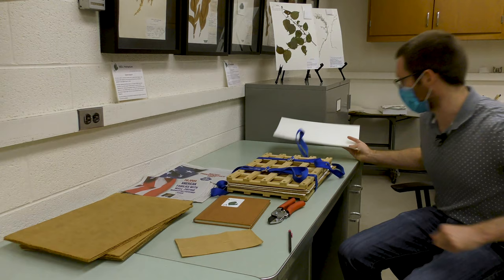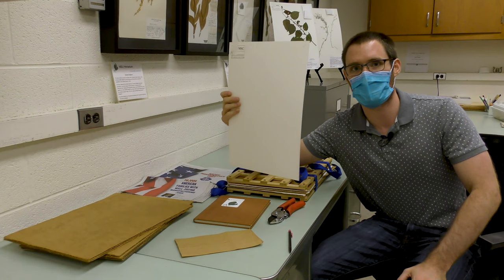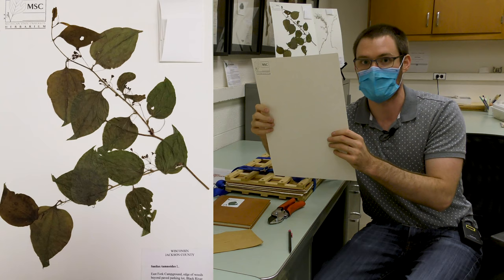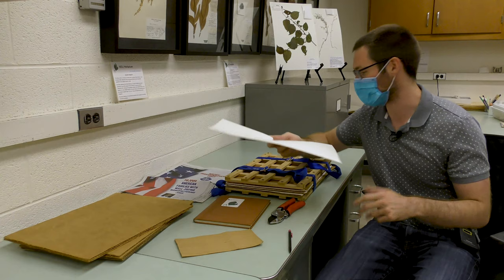Another thing I usually bring with me is an actual herbarium sheet, which I'll just include in the press. Bringing one of these lets you figure out how big to make the specimens, because at the end of the day you want your specimen to actually fit on a herbarium sheet without having to break pieces off or confuse the people who are mounting the specimen.